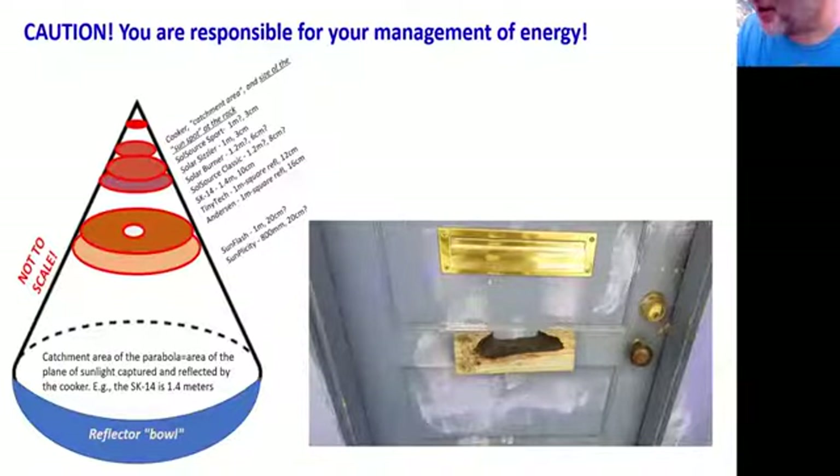This is a cautionary tale if you ever get into designing cookers with Fresnels and parabolics. The picture on the right is a 2x4 on my deck fence. I have two parabolic cookers — the SK-14 and the SK-750 — and the 750 got tipped over in a rainstorm. I didn't know it until the next day when I came out and found it had already burnt a char into the 2x4. Fortunately it had rained and soaked the board so it didn't burn down my fence, but I keep that as a warning to be really careful when putting out these parabolics and Fresnel cookers.